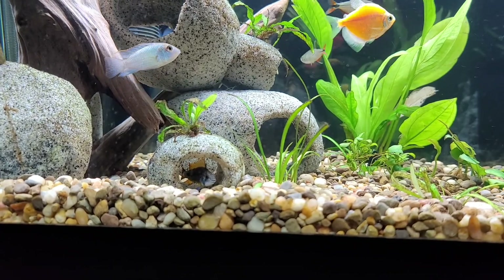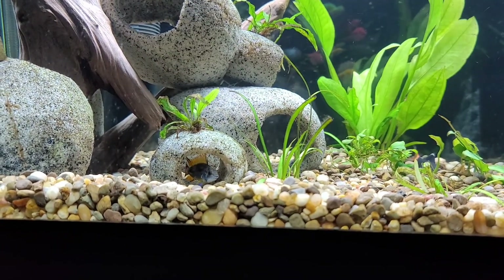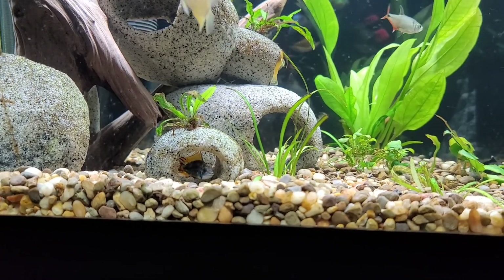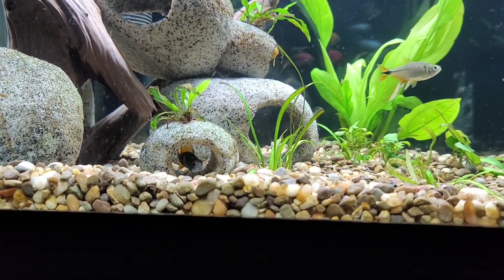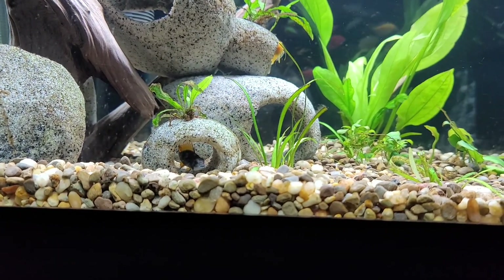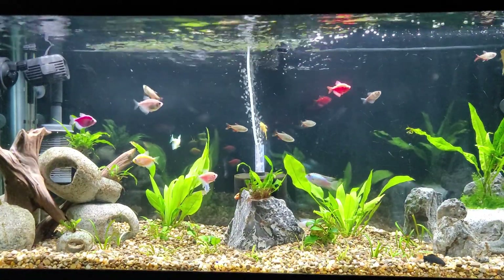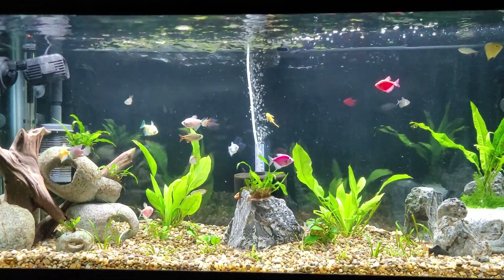I don't think he's stressed — I still think he's happy. He's a cichlid and a bottom-dweller, but he's definitely the type of species that prefers calmer water. Overall though, I highly recommend the Aqueon 1250. I'm very happy with it and will most likely be sticking with it. Thank you for watching, and see you in the next one.